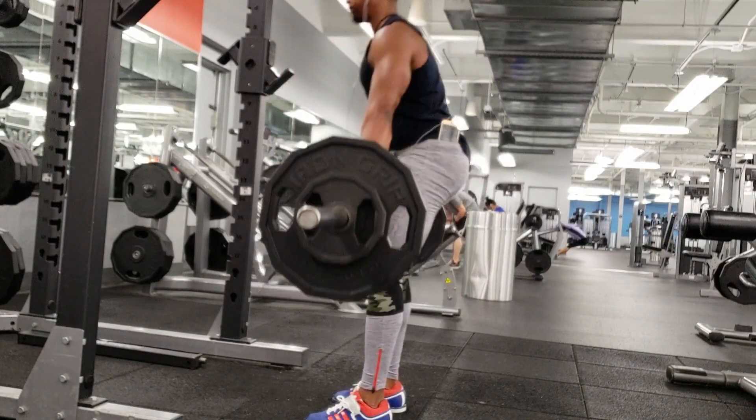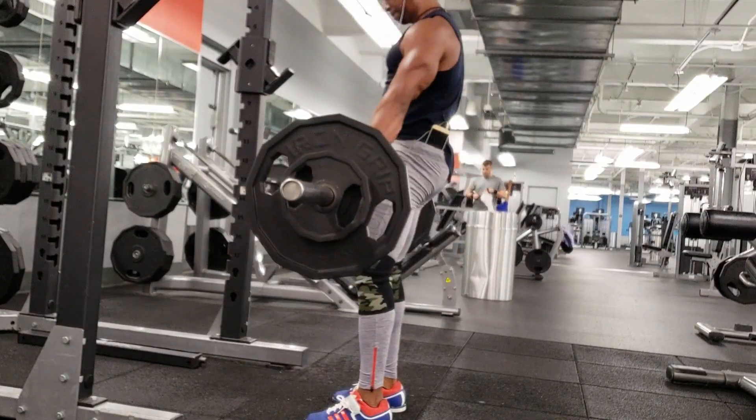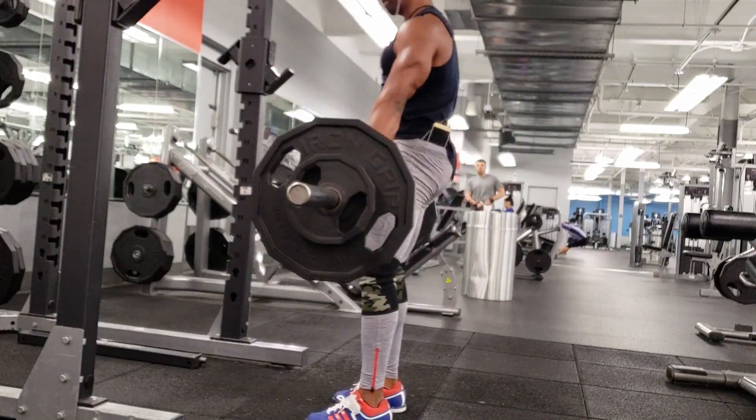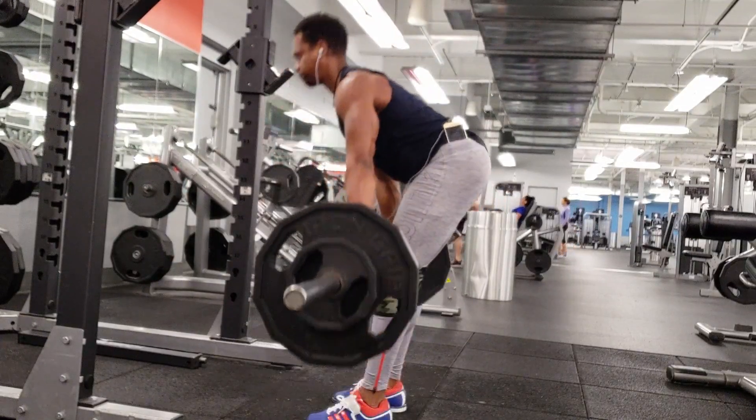One of the main problems with hypertrophy style programs is that it becomes time-consuming. You're watching the clock and you've got to get out of the gym, so certain things — smaller muscle groups — may get neglected. If you're squatting, deadlifting, doing lunges and leg extensions, and you've been at it for an hour and need to leave for work, you might say 'I'll catch calves some other time.' You end up maxed out on your time.